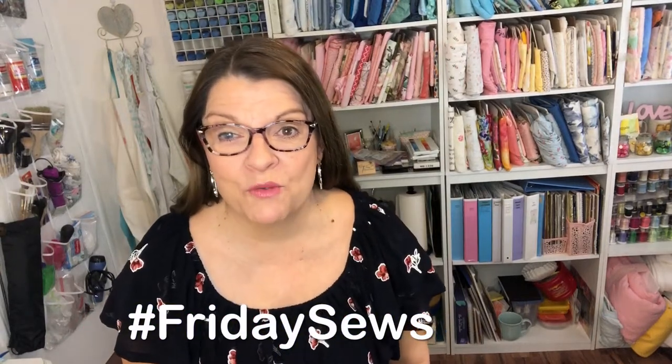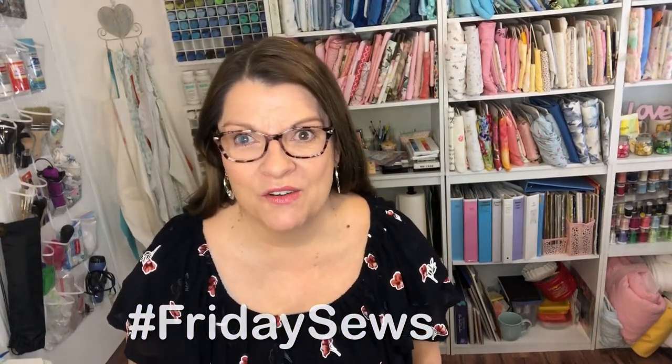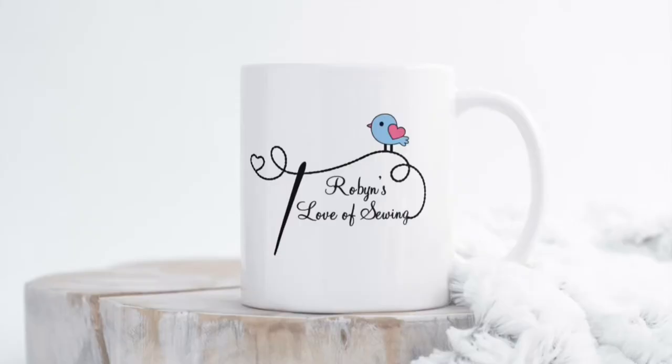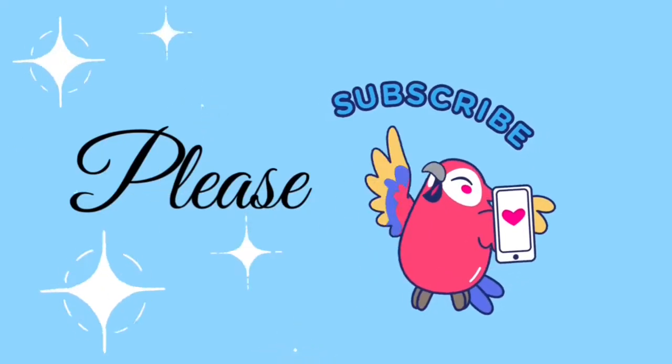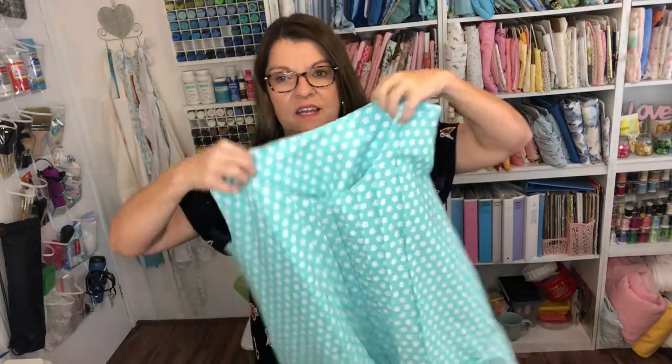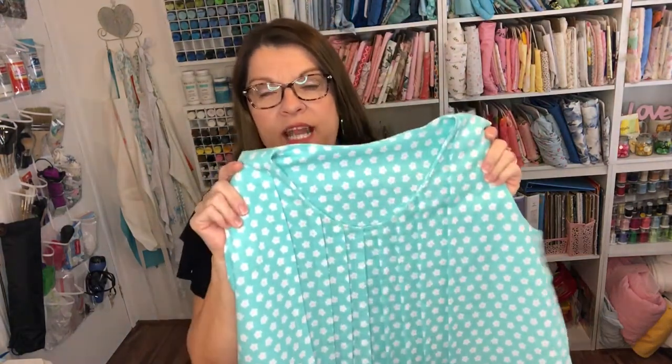Hello, welcome back to my sewing room. Today is Friday Sews. Yesterday I wore my pin tuck dress and all day I kept reaching for pockets because my other dress has pockets and this one didn't have any.